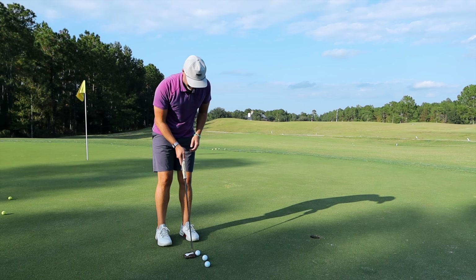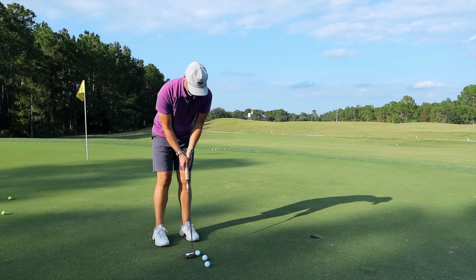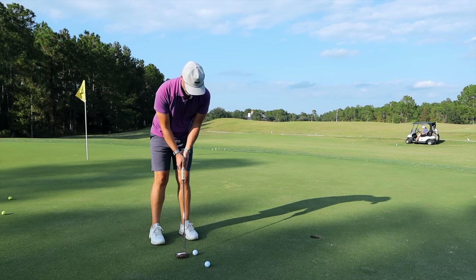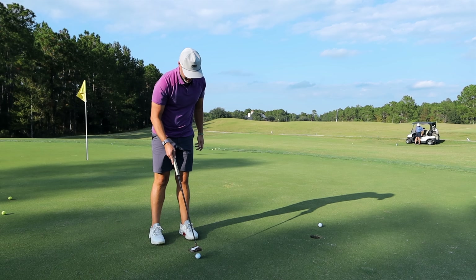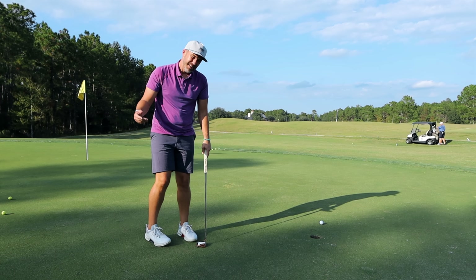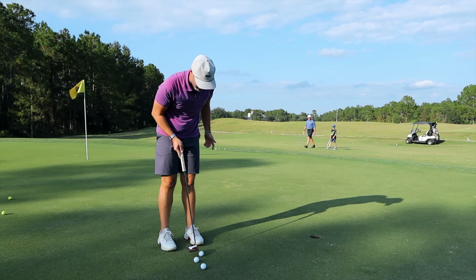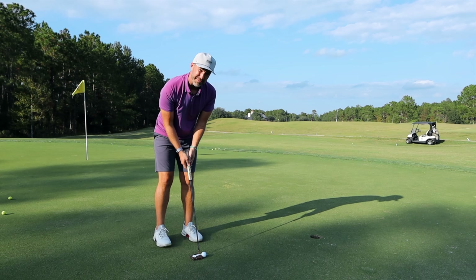Testing the X2 and X1 off the putter face — they all feel good. None of them feel too firm or too soft. I hate a ball that feels too soft to putt with. They all feel very, very good, so I don't think I could confidently pick a favorite. The Elixir feels harder to the touch in the hand, but on the putter face it might even feel the softest.